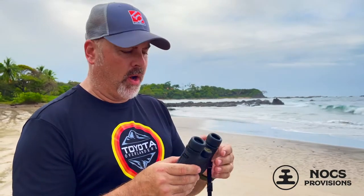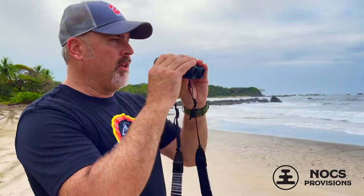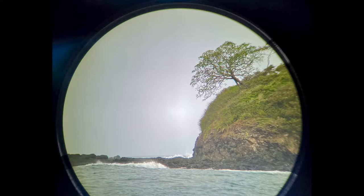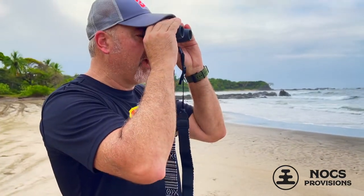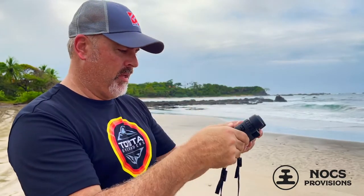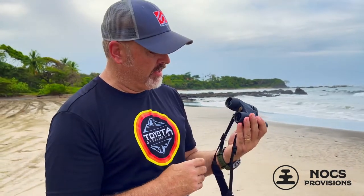They seem to be pretty high quality. We've got various sets of binoculars and these are pretty crystal clear. They've got these nice little eye cups that have a recess to get your eye relief perfect, so you can just bump them up to the top of your orbital bone. They're adjustable for any face size and they've got a focus ring in the middle. Pretty simple, not a very complex piece of equipment, but great for travel due to its size.